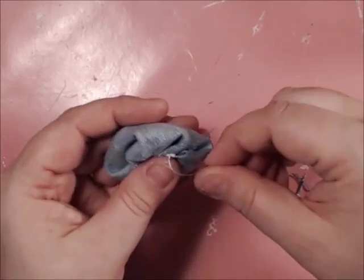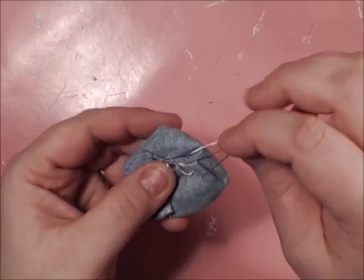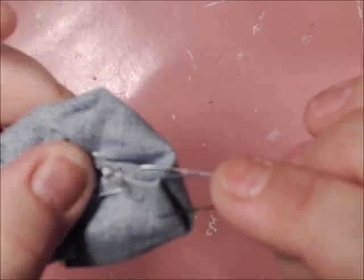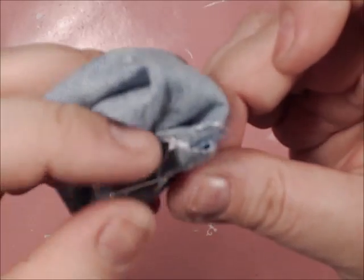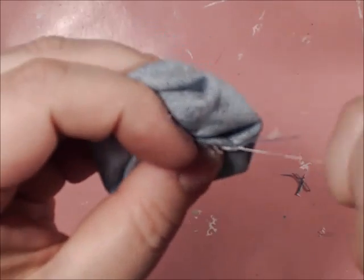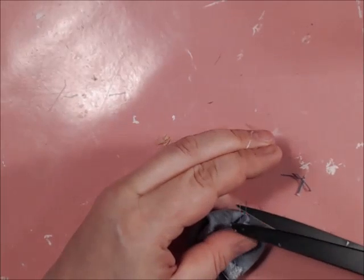To lock this stitch down, you're going to go through, and before you completely pull it — you see the loop here? You're going to run your needle right through that loop, then pull, and that locks the stitches in so they will not ravel.